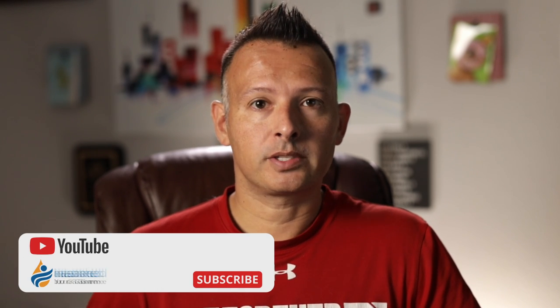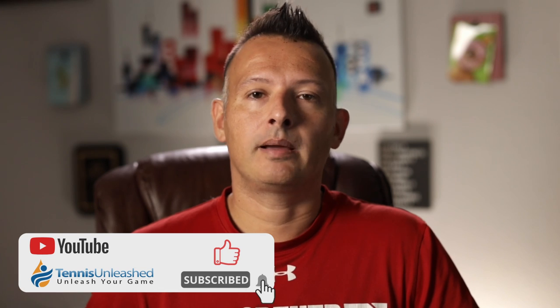That wraps it up for our Wimbledon match analysis between Novak Djokovic and Matteo Berrettini in the Wimbledon final. If you found this video helpful or feel like you learned something today, make sure you smash that like and subscribe button. I'm Jason Frosto for TennisUnleashed.net — I'll see you next time.